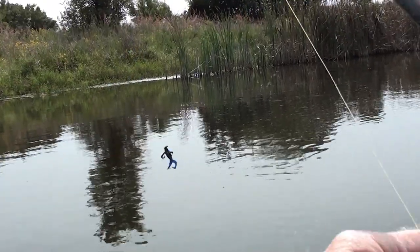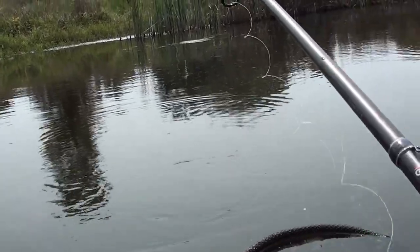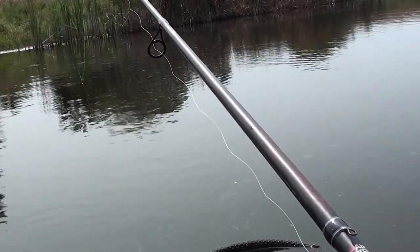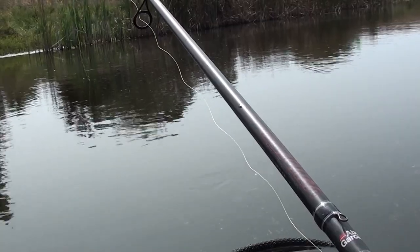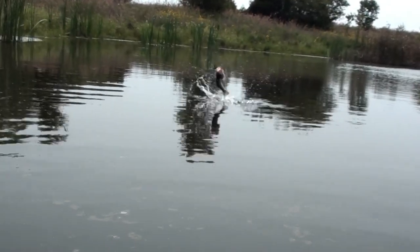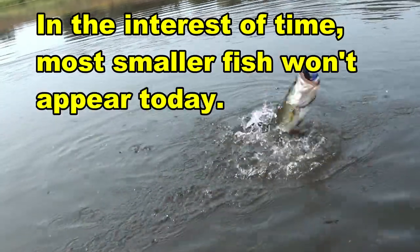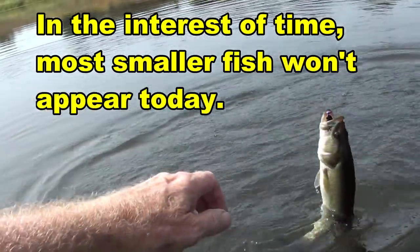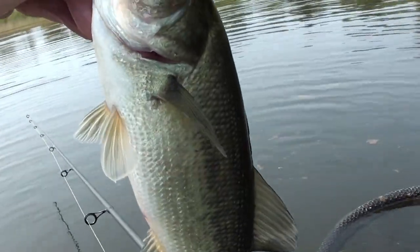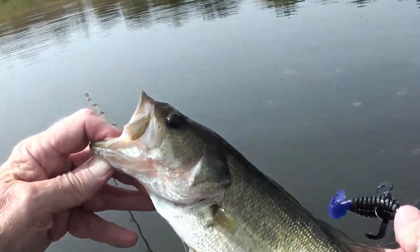I'm gonna fish it just like any other Ned rig. Flip it out, let it sink to the bottom, and then lift, swim-glide, drop, repeat. It's good to see there's quite a few little ones in here this year, and the little guys are pretty well fed. Tell your parents you had some good upbringing, okay? Bye.